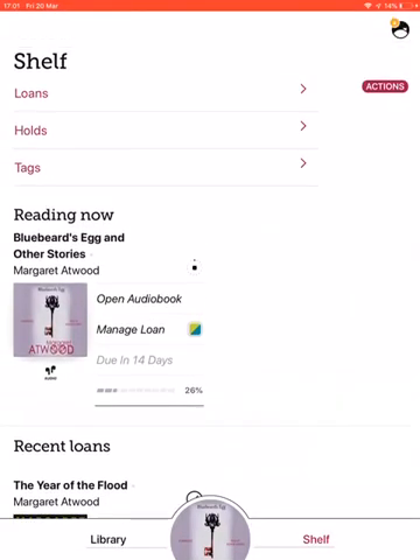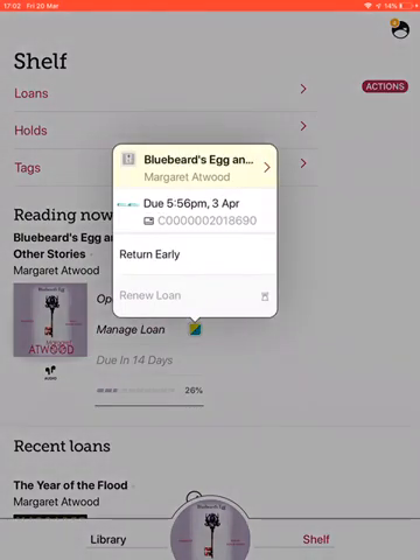With books that you download, what's great is you never have to worry about returning them — because once the loan period is up the book will simply disappear off your shelf, so you can never accrue any fines. The downside is that if you are still reading a book when the loan period ends, it will disappear unless you renew it.